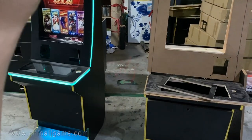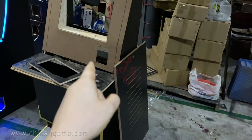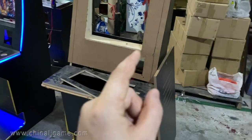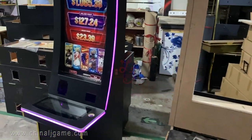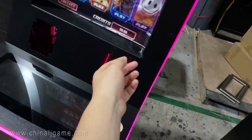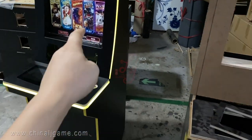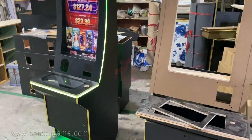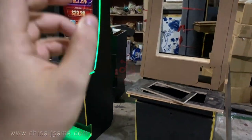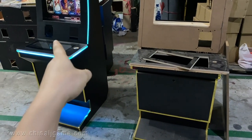We want you to make the final decision on which cabinet you want — the first one has metal frames and the second one has wood frames. This is 32 inch, and what you see on the monitors is just a picture — it's not the actual game board inside, just a picture we put on the monitors.